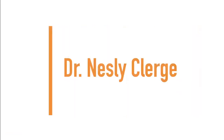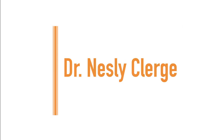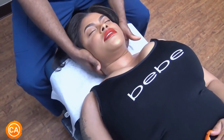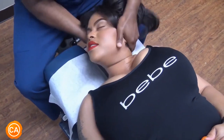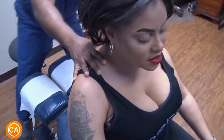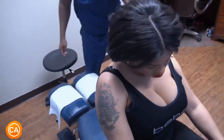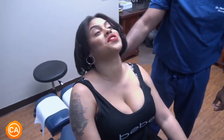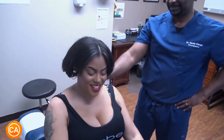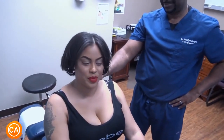Up next, we have Dr. Nesli Klerge. Wow, move your neck around — wow, that feels great! It feels great, that's all it took. Feels amazing, right? But don't try it at home.